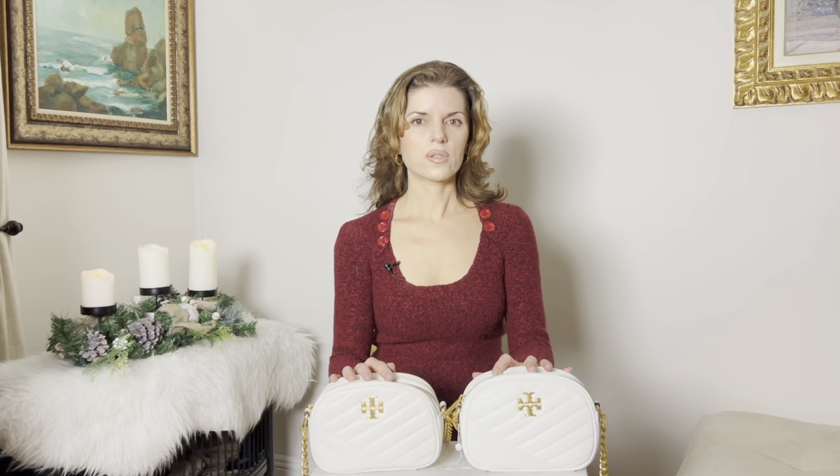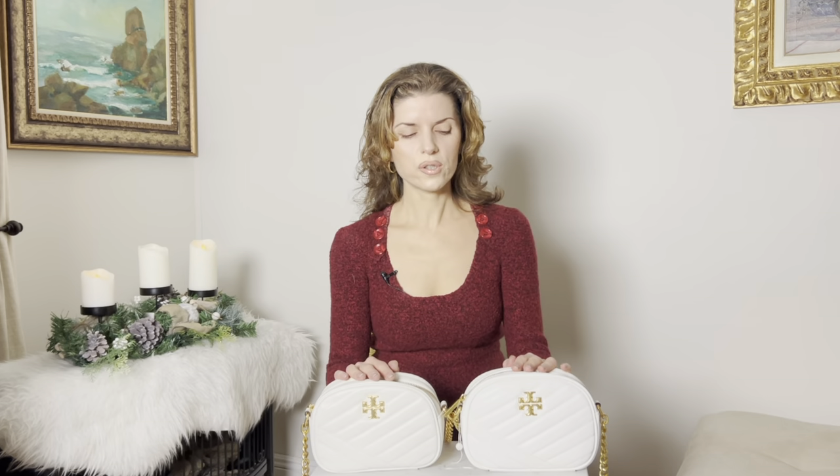So I decided I really wanted this bag and went to eBay and bought it. When it came, I opened it and it was a fake bag, so I got pretty mad and called eBay and asked for a return. I then bought from Mercari the real Kira Chevron Tory Burch in the white — it's called ivory with rolled brass.